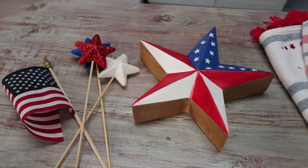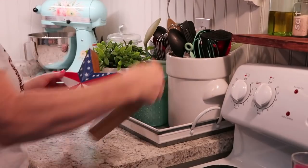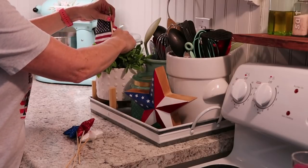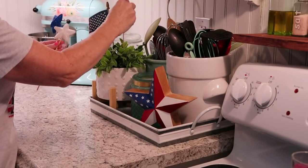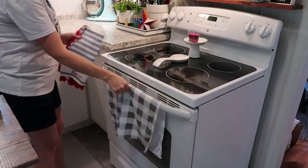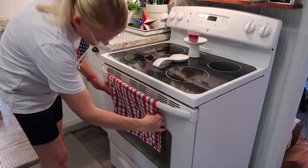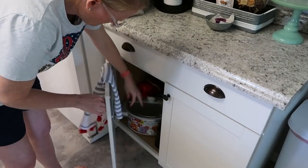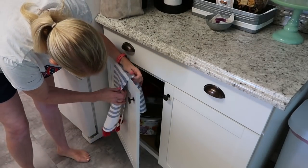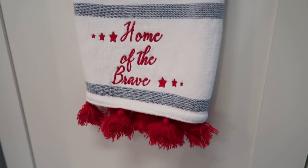Here's the rest of what I'm using in the kitchen — I don't want it too cluttered. I bought this star at Ross last year for $5.99; it's super thick, heavy, wooden, and really good quality. I added another flag and some picks into a plant, which gives it just enough red, white, and blue. I added this towel to the stove from Hobby Lobby, and I knew I needed more so I went and picked up another little hand towel with little popsicles on it.